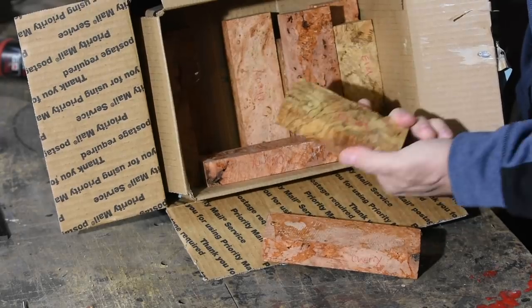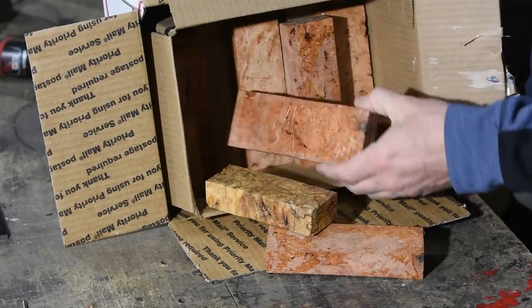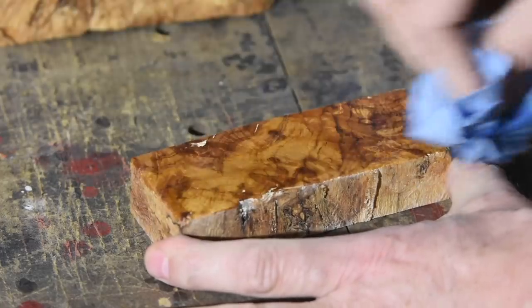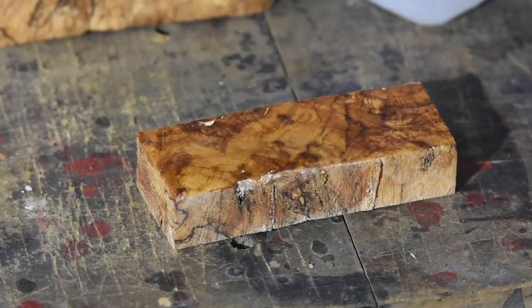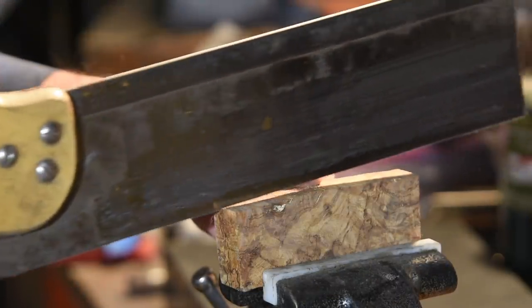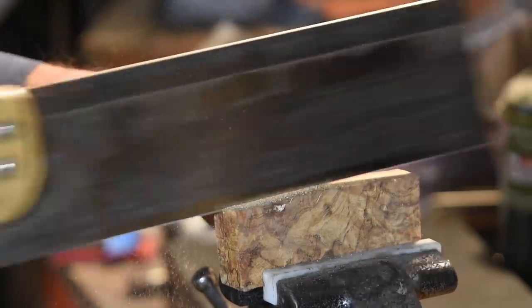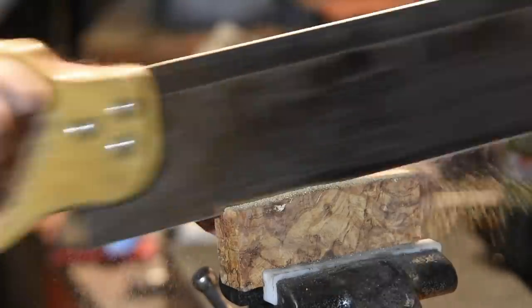A Patreon supporter and long-time follower of the channel, Paul Kessler, sent me a box of stabilized wood handle scales. I'm going to use a piece of stabilized elm burl. Stabilizing is a process of impregnating natural materials with a plastic resin which hardens and fills gaps in the wood, making it less likely to crack, expand, chip, and do all the other stuff that natural materials tend to do. The overall process will be pretty similar whether you're using fossilized giraffe bone or a piece of plastic chopped out of an old Buick dashboard.